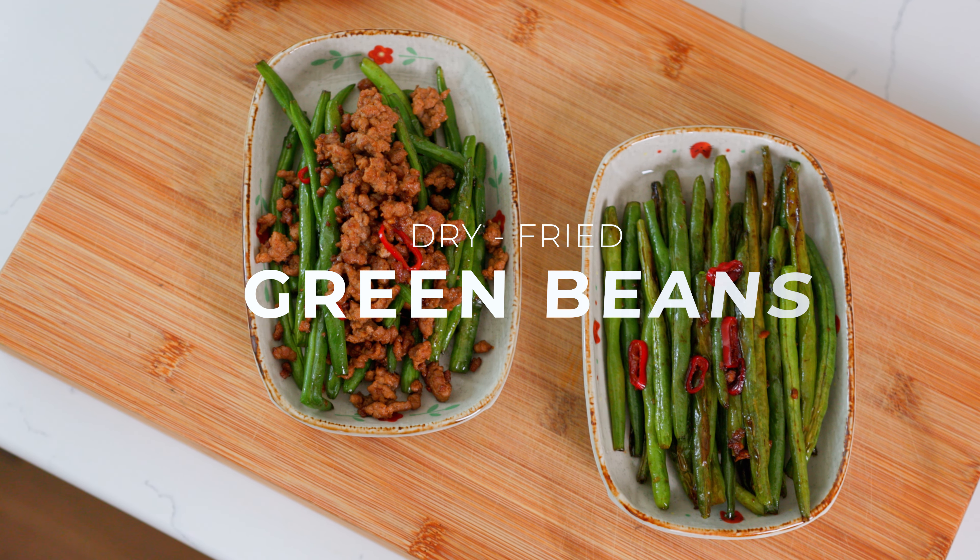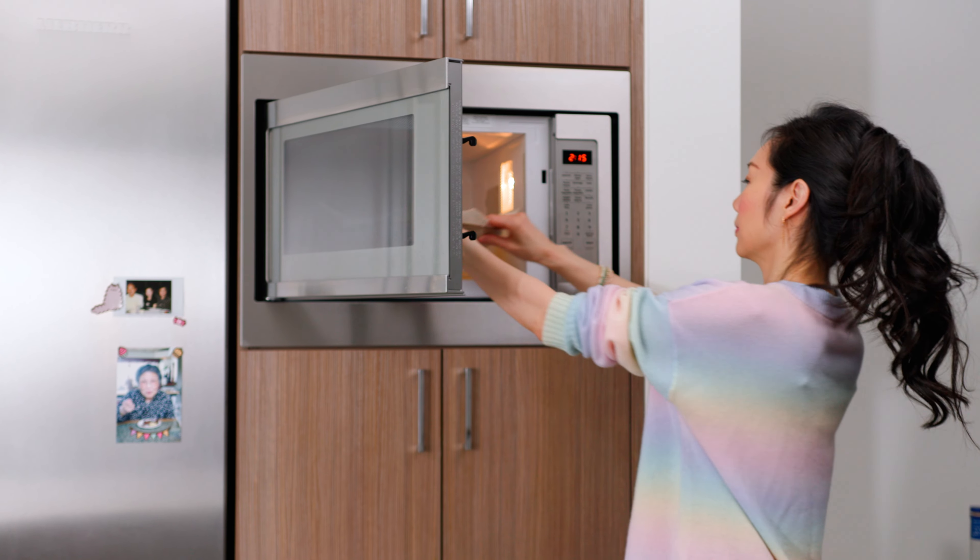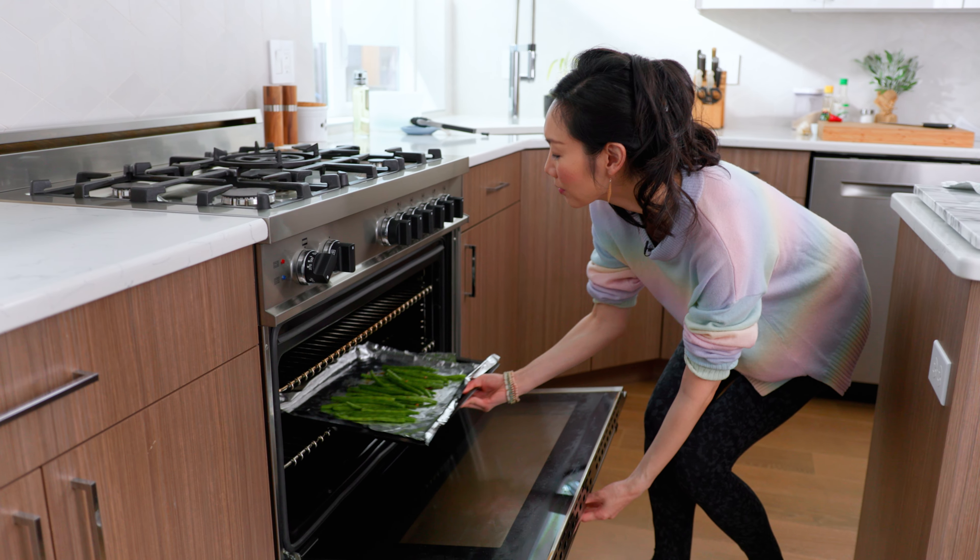Hey guys, it's Angel. Today I'm going to show you how to make dry fried green beans two ways. Typically these are deep fried, which makes them super unhealthy, but today I'm going to show you a quick kitchen hack on how you can make these with the microwave and also in the oven. They're super quick and easy to make and they are a healthier version of dry fried green beans, so if you're interested keep watching.